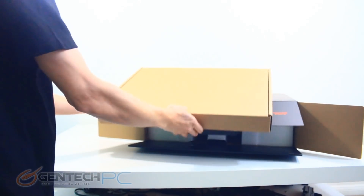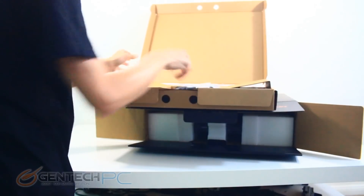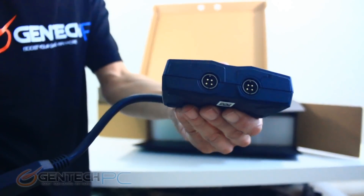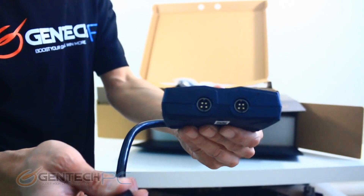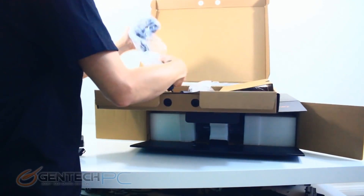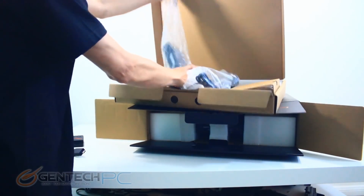The GT76 is not trying to fight for its spot within the thin and light laptop category where a lot of laptops recently have been trying to go. This is going for top power, and that means it requires a lot of power. The very first box here is actually just our power supplies — plural — because we have two power supplies to fully power this unit. We've got the Y splitter which plugs into the laptop, and the two individual power supplies are inside the box.